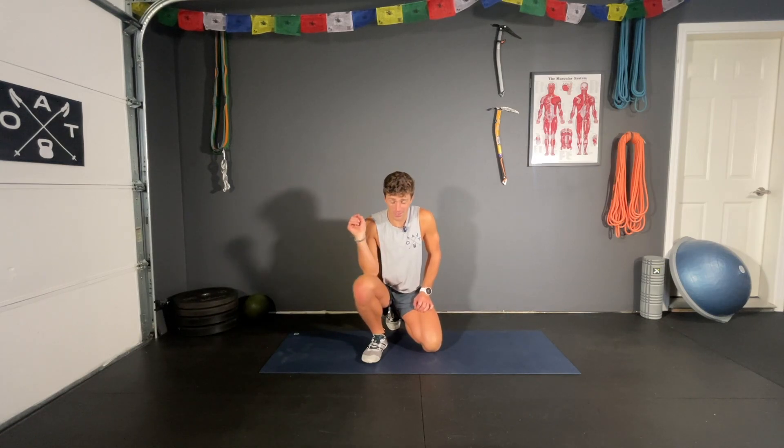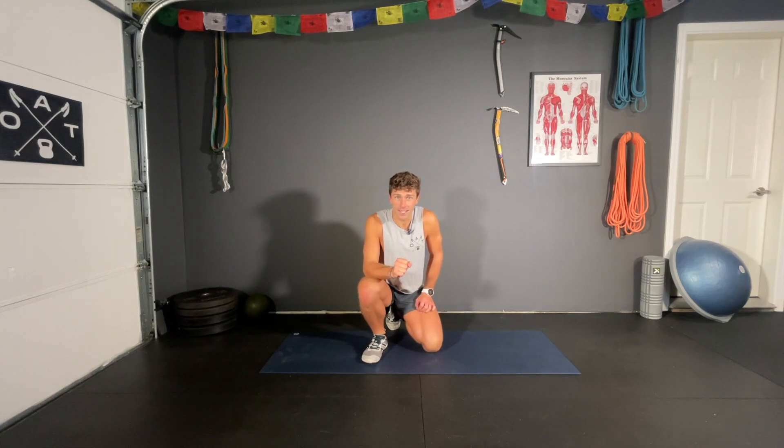Welcome back to Outdoor Adventure Training. My name is Mikey Bell and today we're going to be going through a quick and dirty 12-minute ab routine. This is really designed to just get your core firing in a functional and sustainable way and hopefully get your abs lit up.